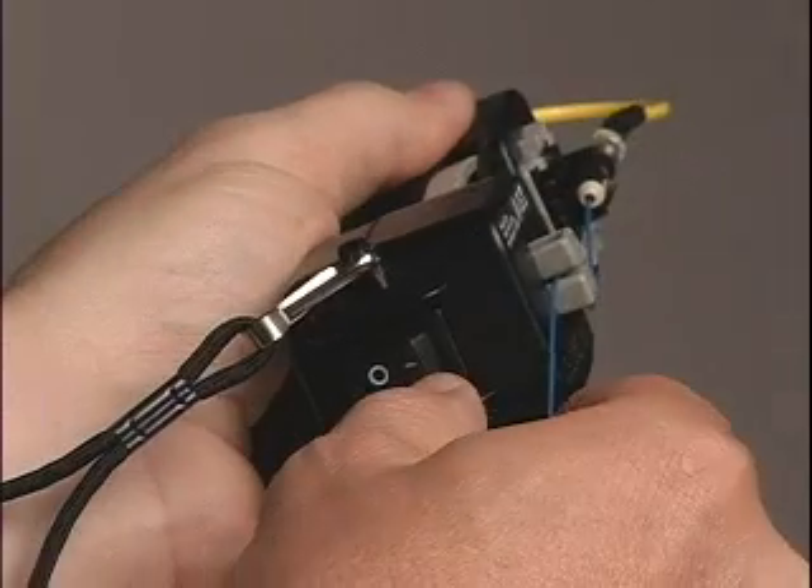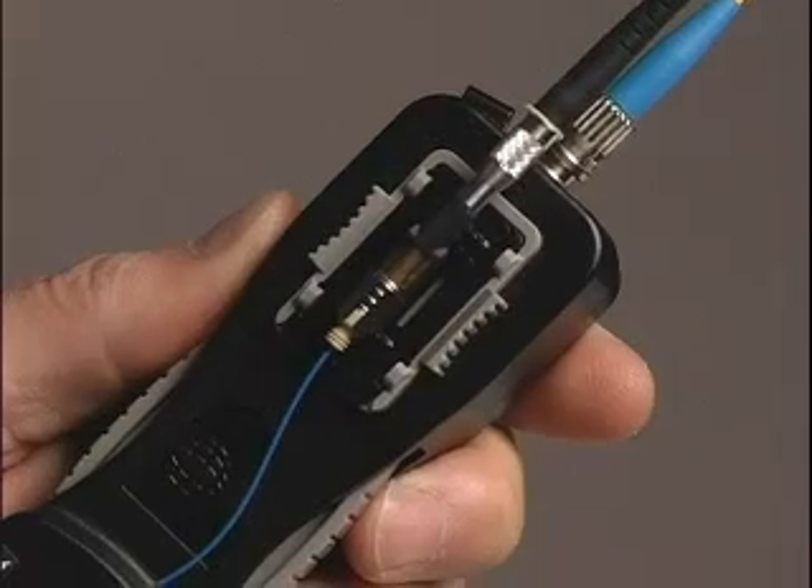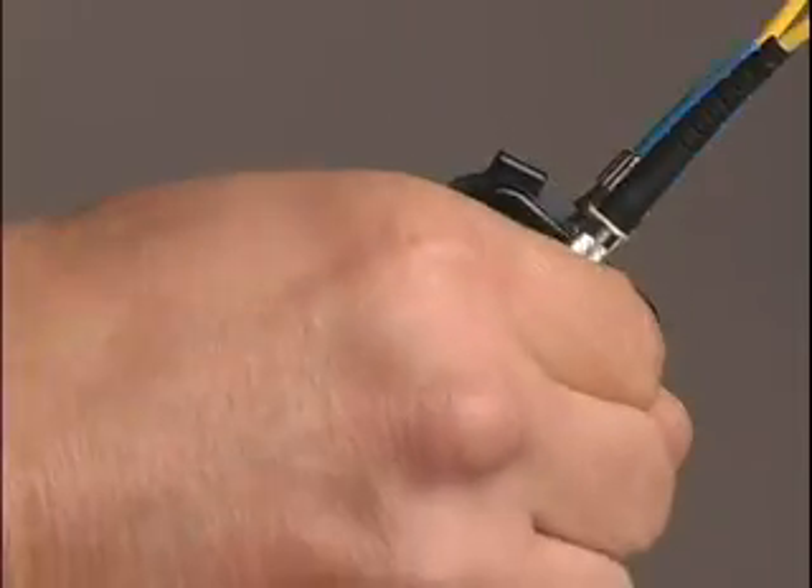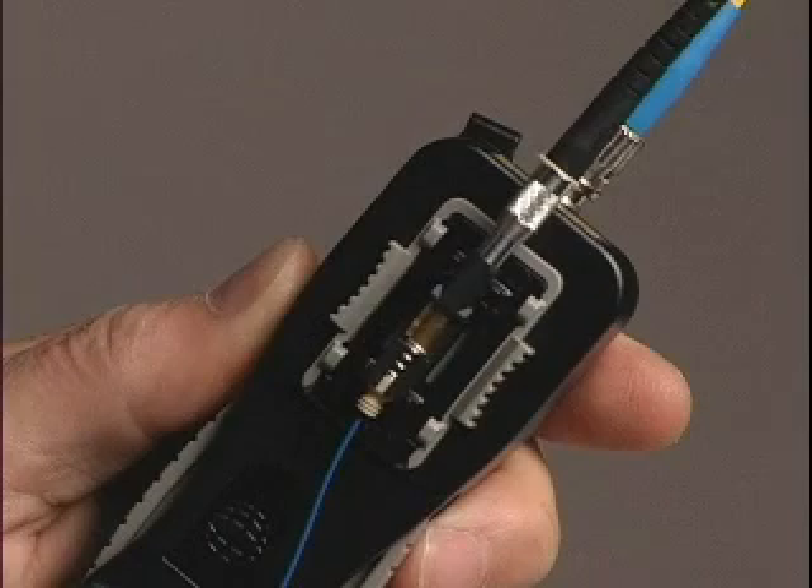Turn on the tool laser by toggling the power switch to the on position and observe the amount of glow at the cam lever. Activate the connector cam by rotating the cam lever completely.